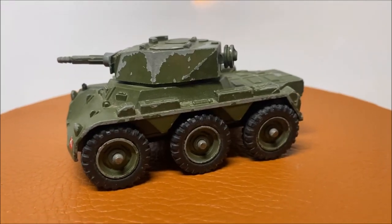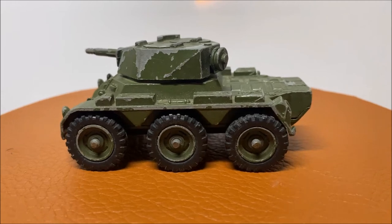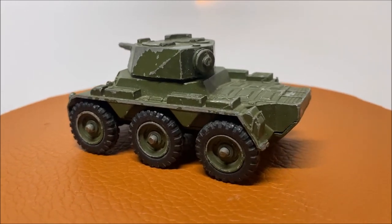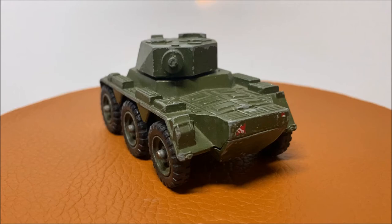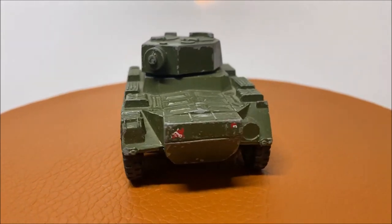Before we start this restoration, I know I asked last time what car to restore — the E-Type Jack or the Saladin Tank — and the E-Type Jack won by a landslide. But during the restoration I actually broke the windshield and the new one hasn't arrived yet. So that's why this week I'm doing the tank, and next week I will be doing the E-Type Jack.